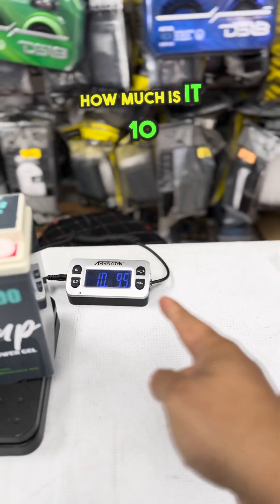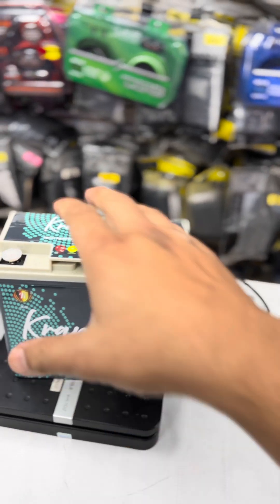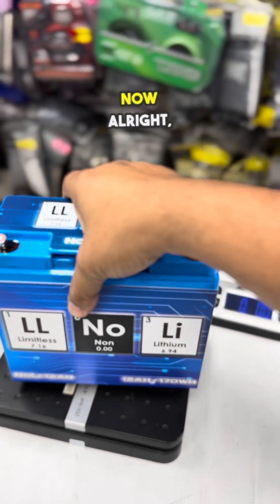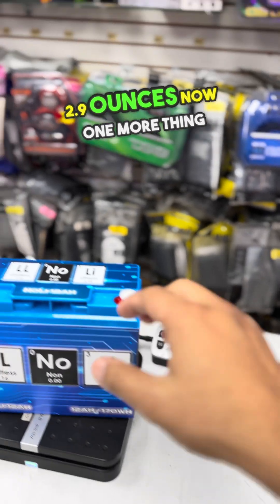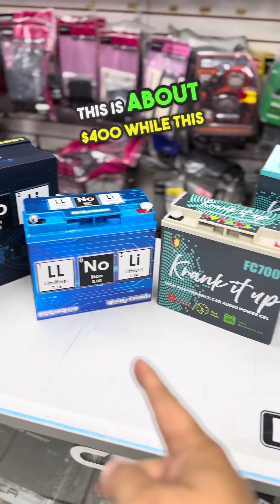So let's put it on the scale and see how it works. Let's do the crank-up first — 10 pounds and 9.5 ounces. Take it out and let's do the Limitless now — 4 pounds and 2.9 ounces.